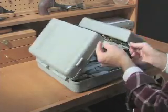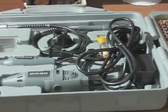Open up a new, super affordable, secret weapon for craft and hobby projects: the GuyGear Rotary Toolkit.